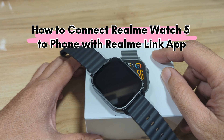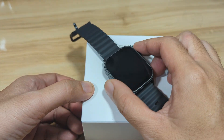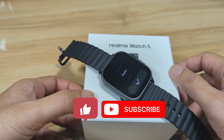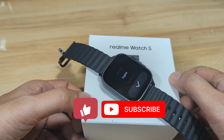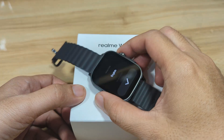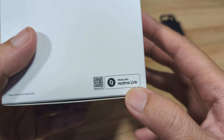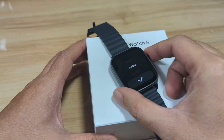We'll set up the support app for the smartwatch on our phone and connect it with the Realme Watch 5. If you are interested to see the process on how to connect the Realme Watch 5 smartwatch to your phone, watch this video. And again, if you find this video tutorial useful, like, share and subscribe. Let's begin and pair it with our smartphone. This smartwatch is using the Realme Link app — it is available on Android and iOS platform.